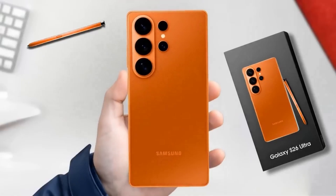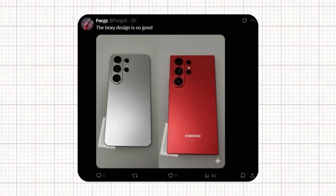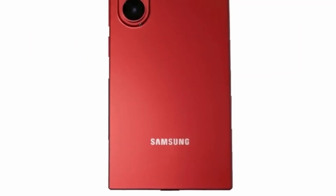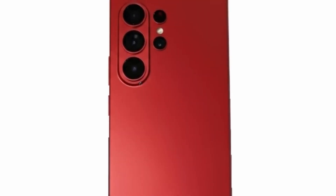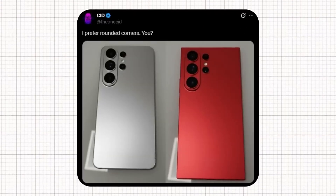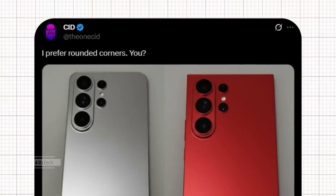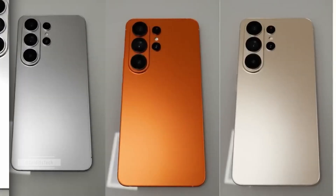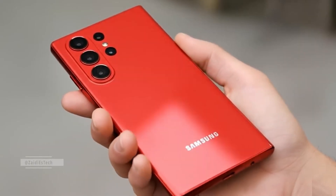A creative user designed a boxy version of the S26 Ultra, and honestly, it looks stunning. The design features sharper edges and a sleek titanium-like matte finish that gives the phone an industrial yet luxurious look. Well-known tipster CID reacted to this concept, sharing the image on X and commenting that he personally prefers rounded corners instead of the boxy look. His post sparked a lively debate among Galaxy fans — some agreeing with CID's preference for smoother curved edges, while others praised the bold and modern boxy design for giving the Ultra series a more professional premium aesthetic.